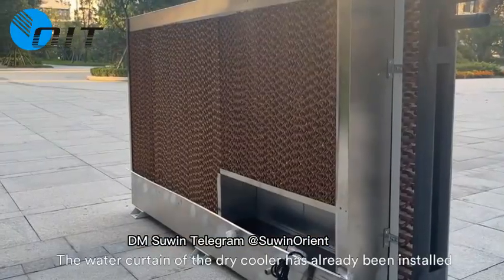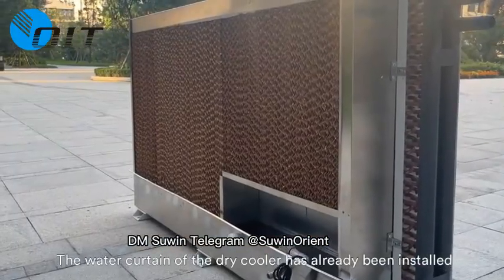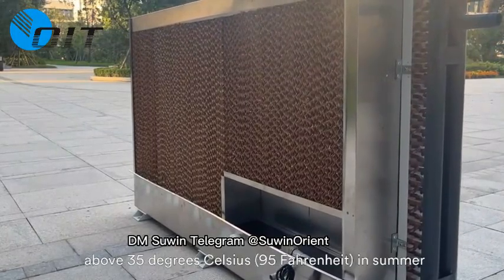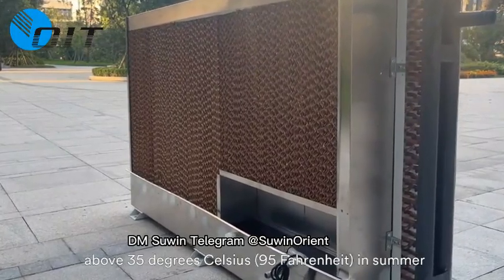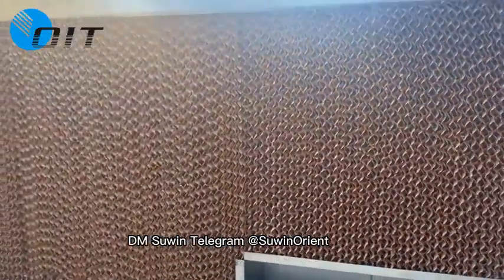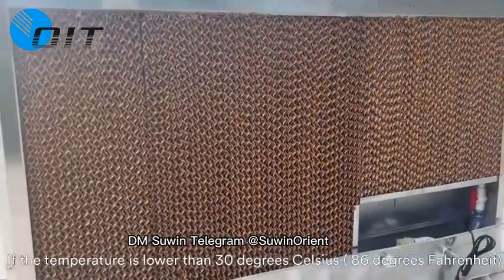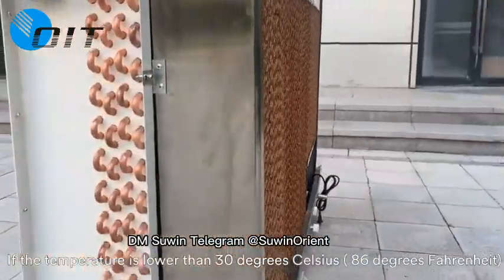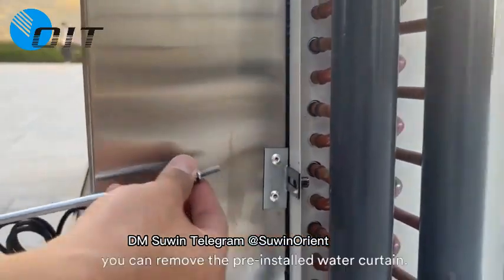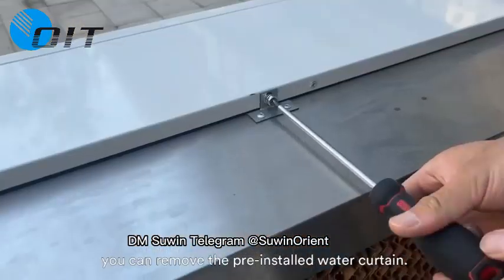The water curtain of the dry cooler has already been installed by default. For customers where the temperature rises above 35 degrees Celsius (95°F) in summer, or customers who want to overclock, it can enhance the cooling effect. If the temperature is lower than 30 degrees Celsius (86°F) all year round and overclocking is not intended, you can remove the pre-installed water curtain.